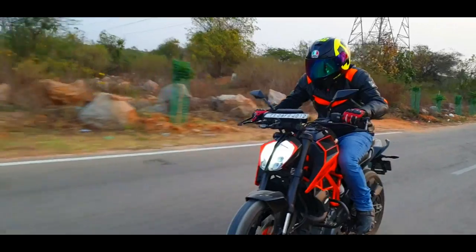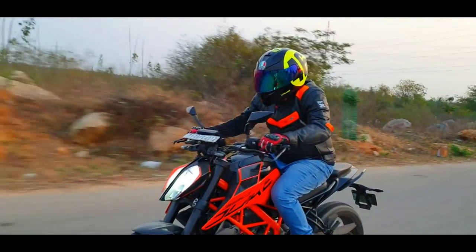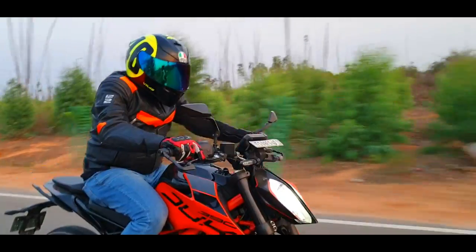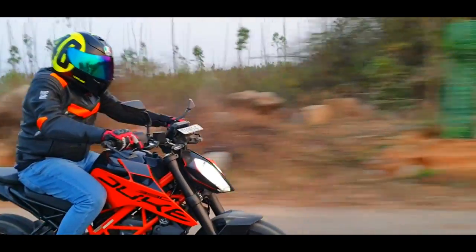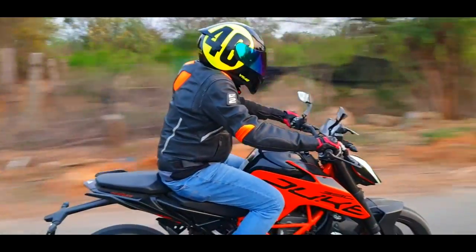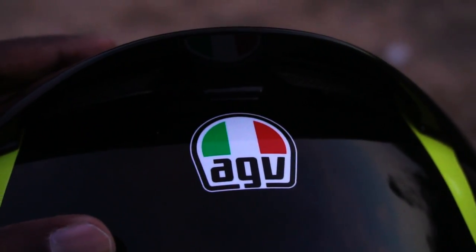The aerodynamics are spot on thanks to extensive wind tunnel testing and virtual simulation software with computational fluid dynamics. The rear spoiler reduces turbulence and improves the aerodynamic penetration coefficient. The narrow streamlined shape of the chin allows for better aerodynamic penetration and improved high-speed stability. Weight optimization also reduces neck muscle fatigue, allowing the rider to maintain complete focus. The ventilation system, created through computational fluid dynamics analysis, comprises five air ducts up front and two exhaust ports at the back.